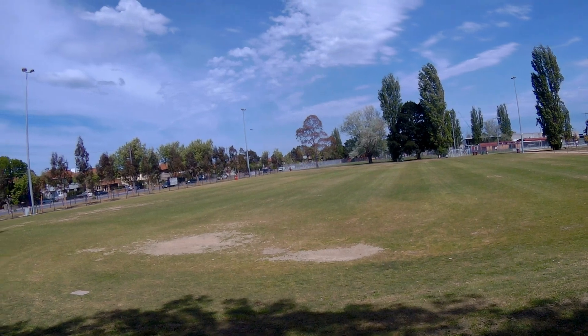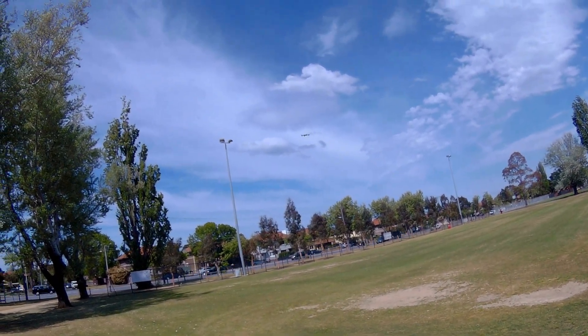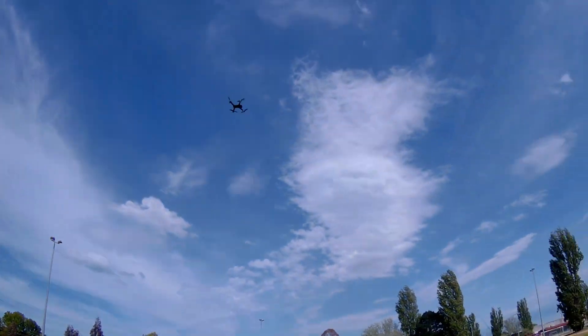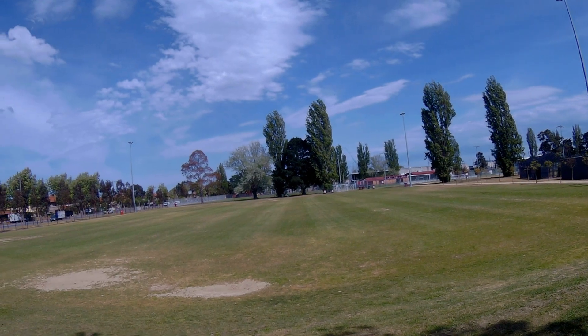The drone hovered quite well in the wind, the controller worked well and the drone responded as expected. I did fly past the tall trees down there and it lost video on the phone app, however the controller still worked well and I had no issues flying it back.